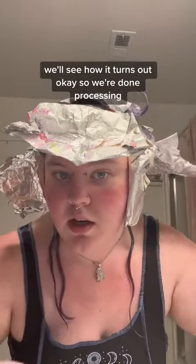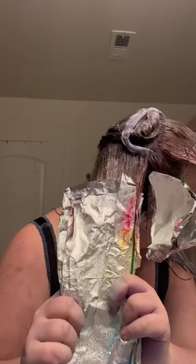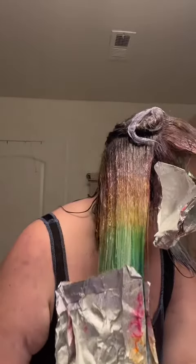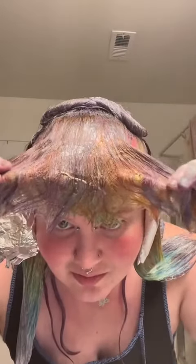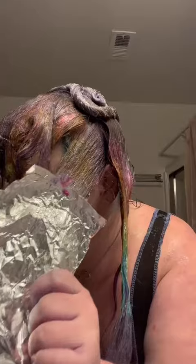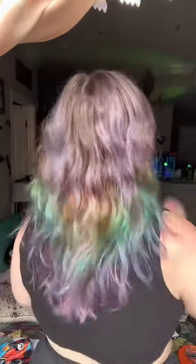Okay, so we're done processing. Does it look cool? I think that might have been the coldest shower I've ever taken. What do we think? Did we slay?